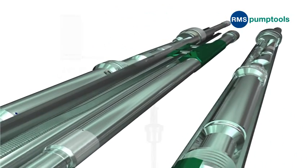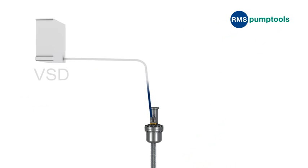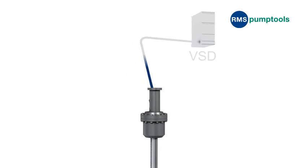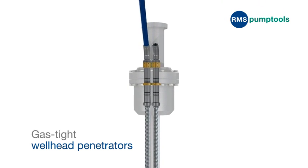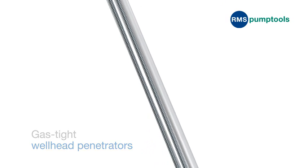Let's take a look. Dual ESP systems are supplied power through individual power cables fed from the surface. These cables penetrate the wellhead through RMS Pump Tool's gas-tight wellhead penetrators. The two cables and specialist cable protectors continue down to the ESP setting depth.